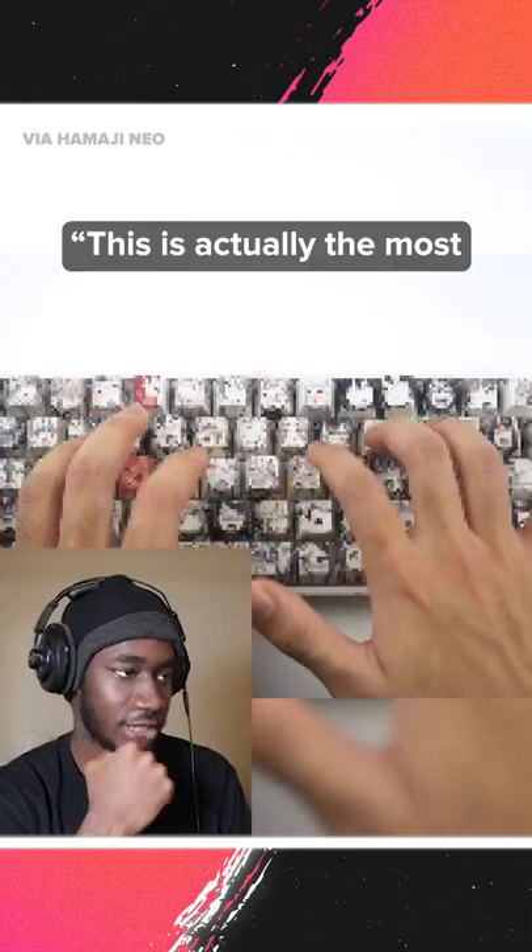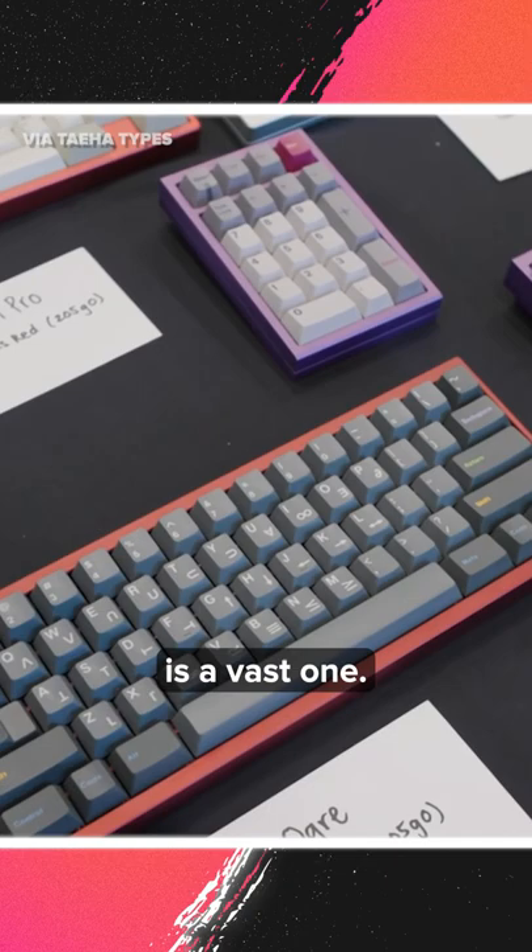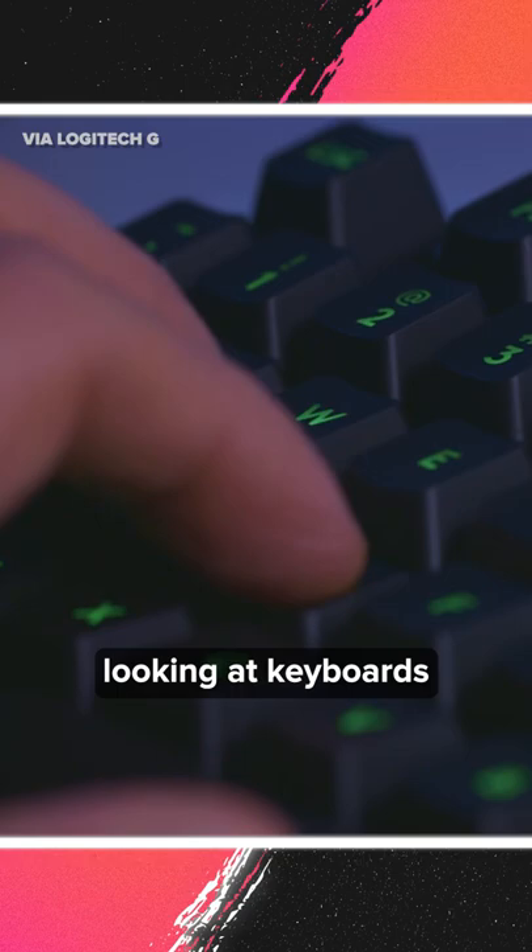This is actually the most disgusting thing I've ever seen. The world of mechanical keyboards is a vast one — it can be overwhelming, confusing, and most importantly, expensive. But before you go looking at keyboards, it's crucial to know what type of switches you'd like first.